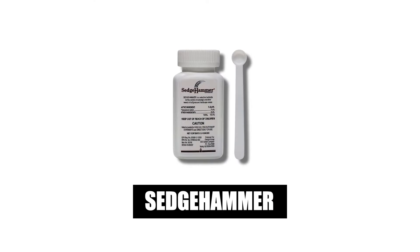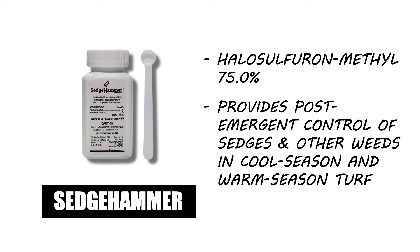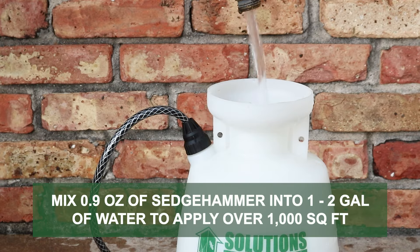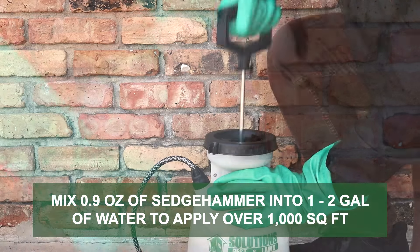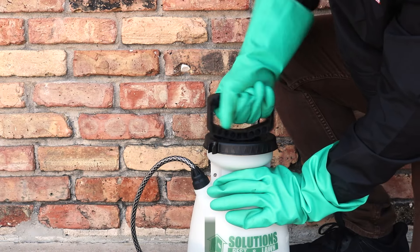We recommend Sedgehammer Nut Sedge Killer. Sedgehammer is made with halosulfuron-methyl and controls sedges and other weeds in warm-season and cool-season turf. To treat Green Kylinga, mix the labeled rate of 0.9 grams of Sedgehammer in 1 to 2 gallons of water per 1,000 square feet of treatment area.